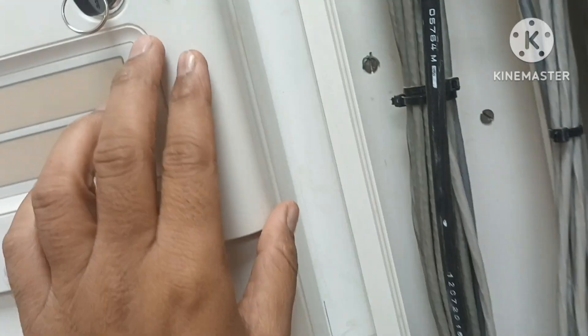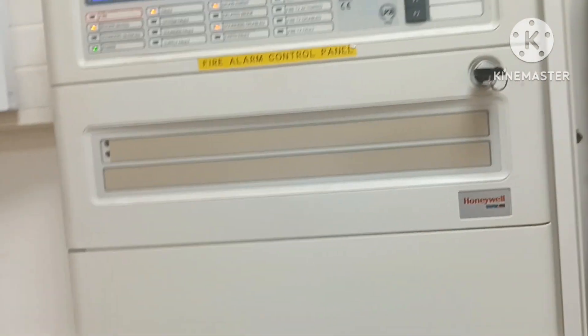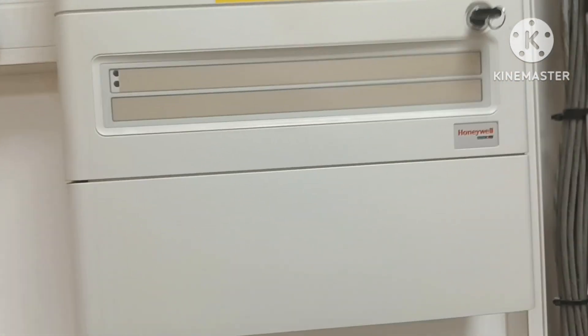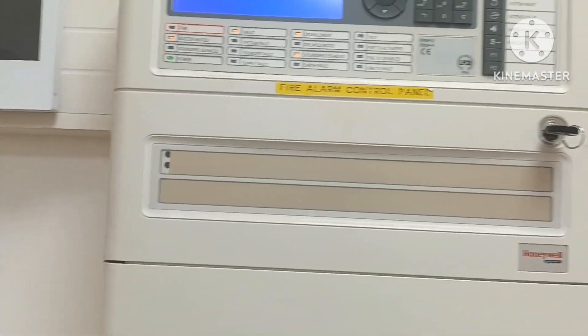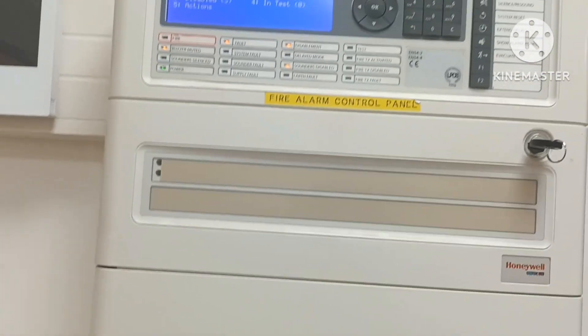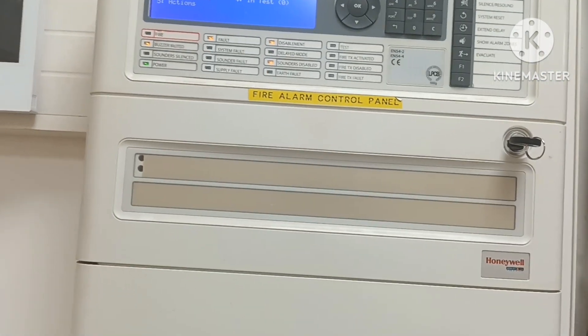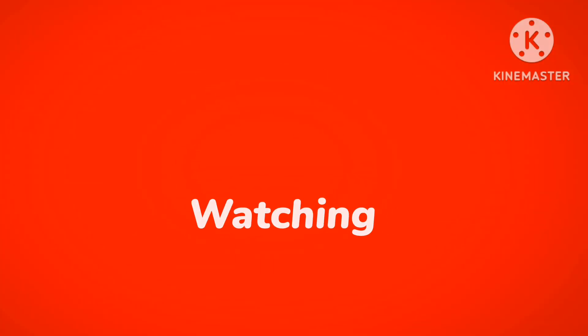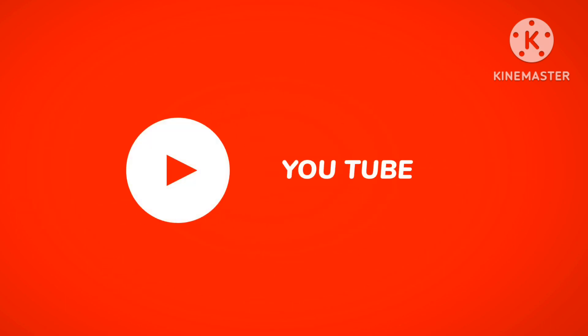After that, I don't want to make the video too long. I will make a next video for the settings. Thanks for watching. Let me know what settings you want to see. This was an introduction to the fire alarm system — the DXC4.